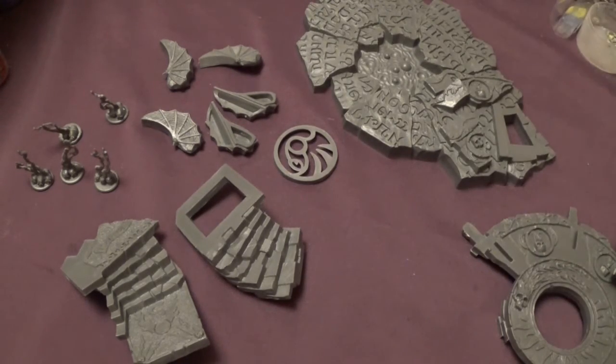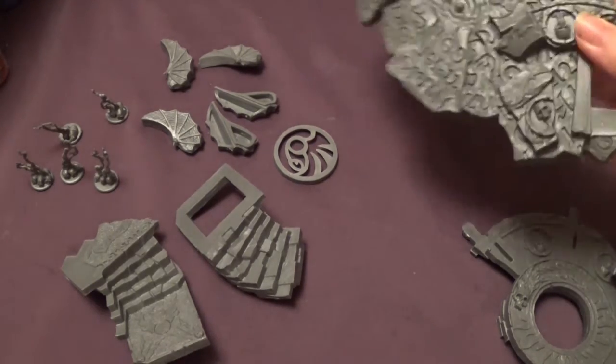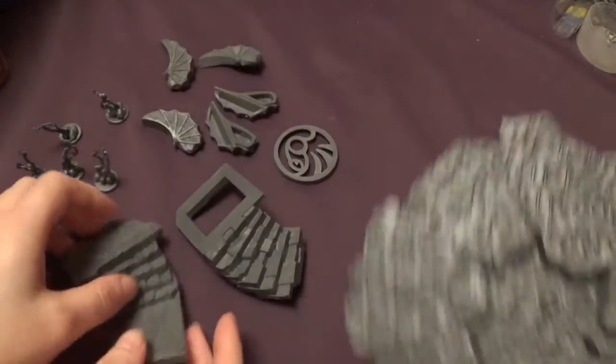So as usual we will put this together now, so we'll see how difficult it's going to be. I think this is the first piece of scenery we've put together on the channel. So what are we starting with here? We're starting with the base, which is this bit.